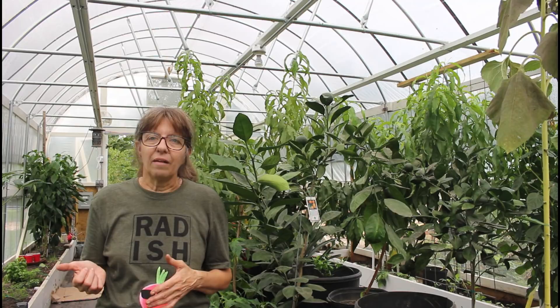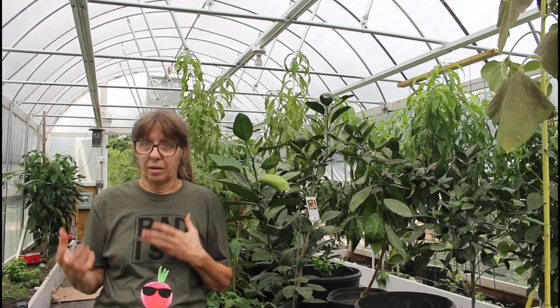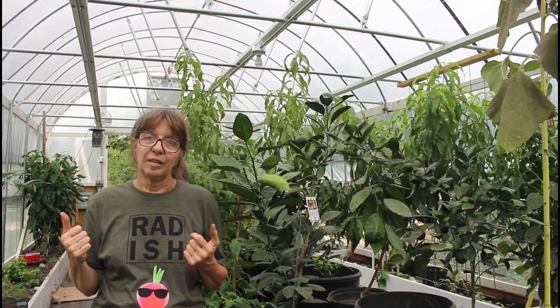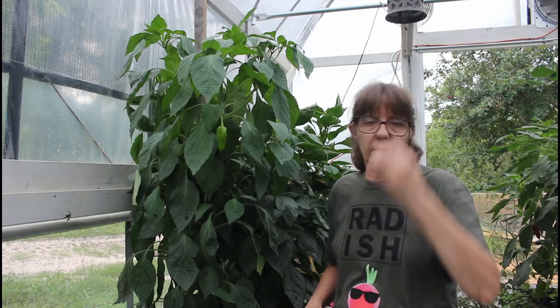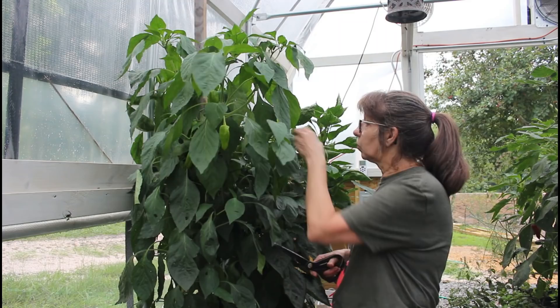We've got some things nearing the end of their lives, some things just kicking in, and a little bit of bug problems here and there. The white flies are not extreme but still a problem in areas like the peppers. We're harvesting lots of peppers - the peppers love this environment. Danny and I tied up some of the peppers earlier.